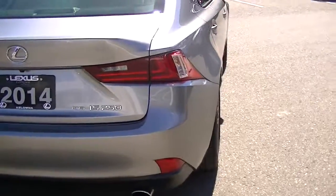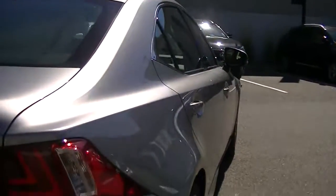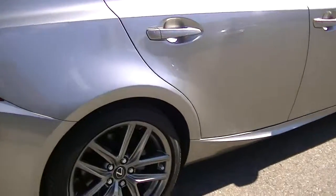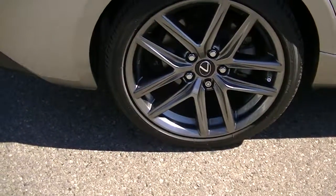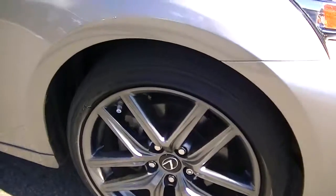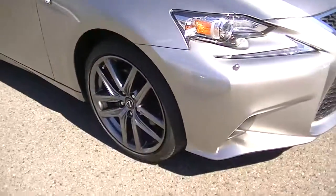The rear of the vehicle is in great shape. On the passenger side, there are no dents, dings, or any marks to point out — very, very clean as expected. The rear wheel shows no curbing or any marks. Moving up to the front of the vehicle, no curbing or marks on that tire either, so very, very clean.